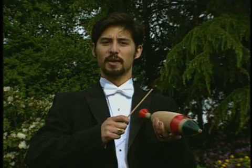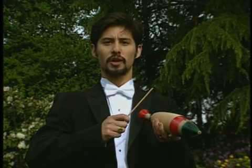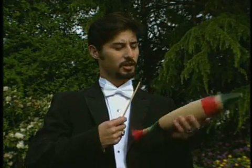A cricket chirps by rubbing a scratchy wing part against a scraper wing part, such as I rub this stick against this wooden wero.